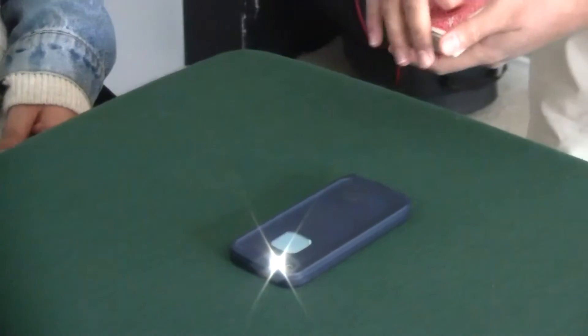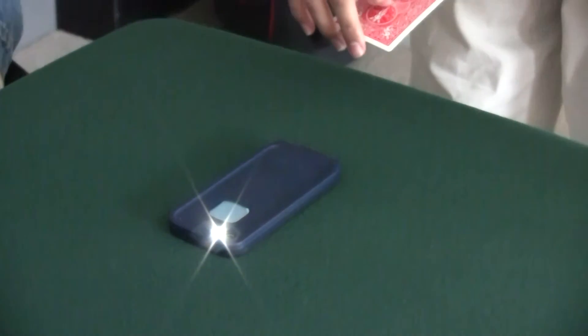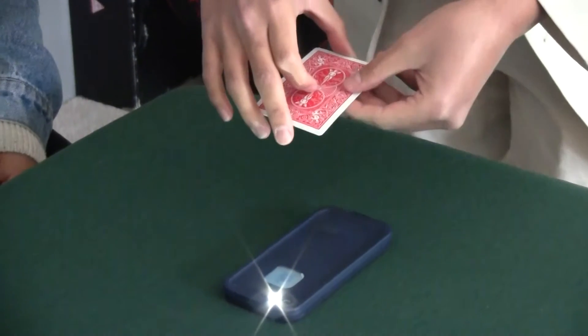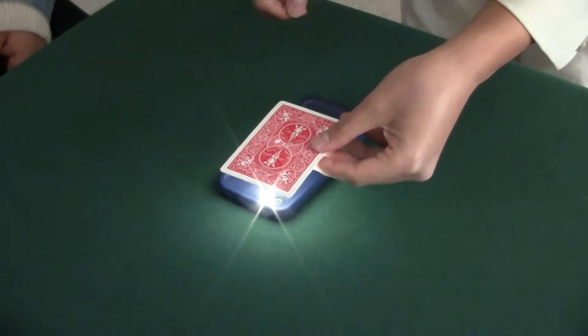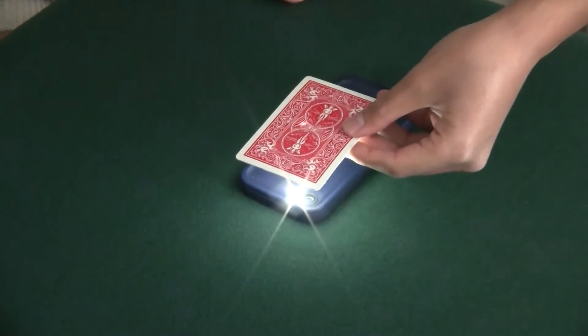Can you see the flashlight, Kim? Yeah. And I'm going to use the top card over here. Kim, if I put the card over here, can you see the light shining through the card? Yeah. You can see the light shining through the card, right?